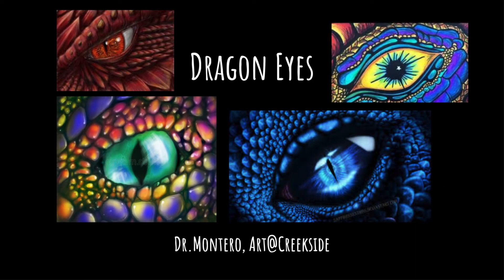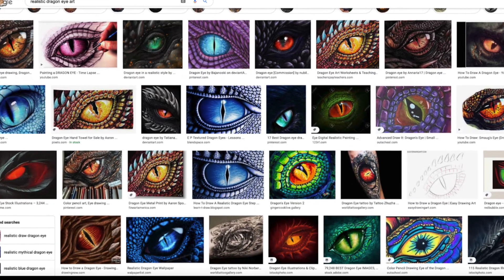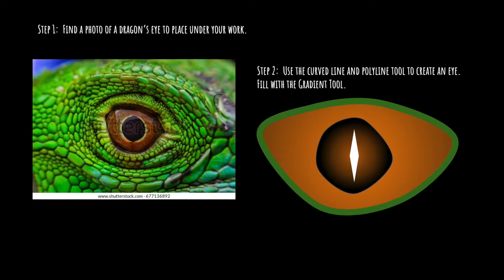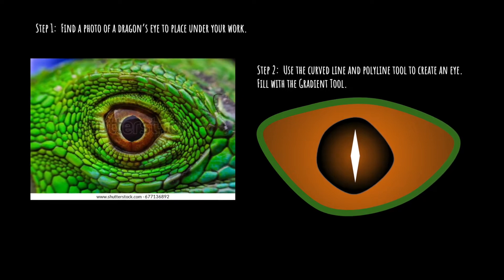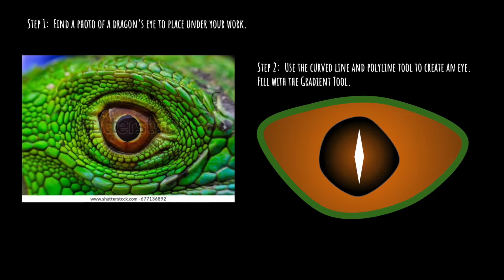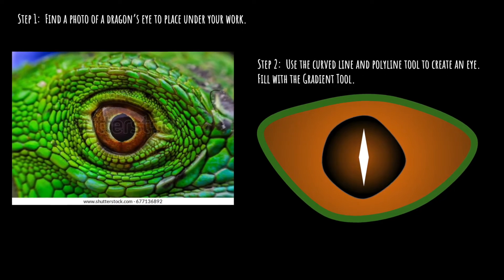Episode number five: Dragon Eyes using Google Draw. The best way to begin this project, I found, is to have students research online and look up Dragon Eyes. This is just a quick snapshot of the kinds of images they'll find. Students select their image and then they're going to put this into Google Drawing, and we're going to be drawing on top of it. I like to preview everything with my students first.